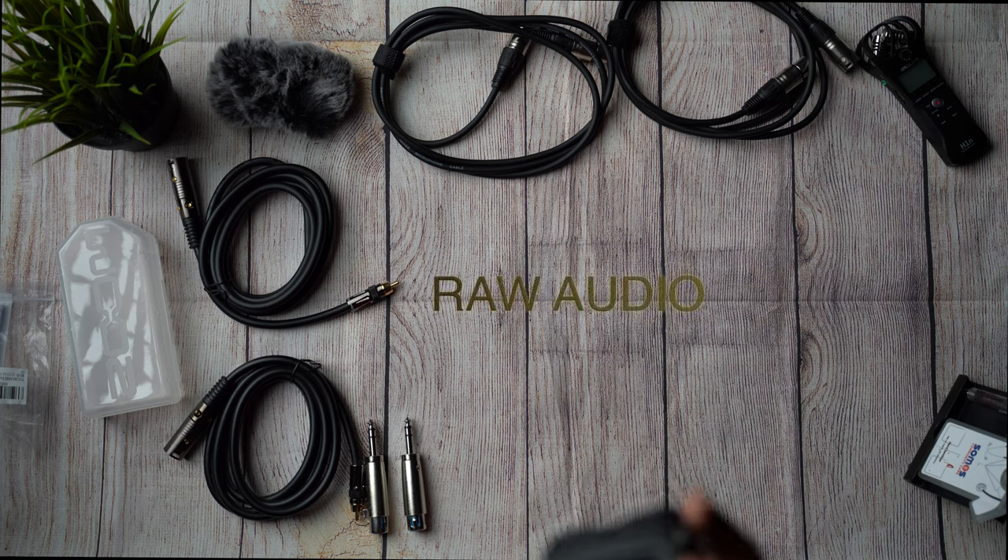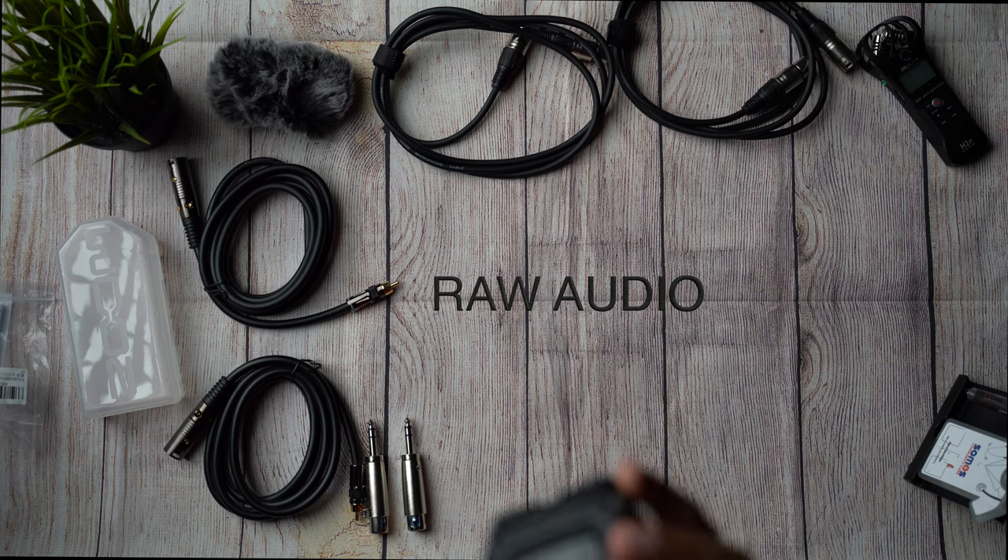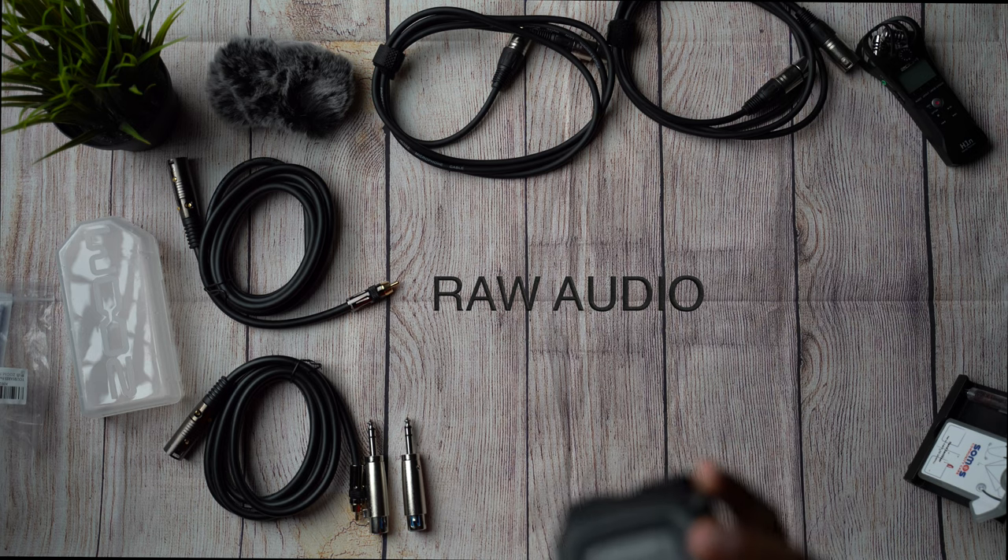So right now I'm recording in the H4N Pro, and right in here we can appreciate how the sound is coming straight from the H4N. This is a test — 1, 2, 1, 2 — how does the audio quality sound?